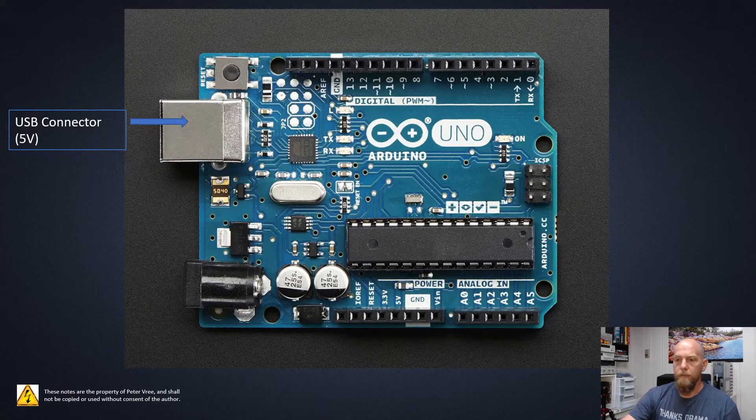Also note that once you've downloaded your program to your Arduino, the program is stored on it. So you could use an external power pack and connect the USB from your power pack up to the board, and it will power whatever circuit you have connected. But usually we have this connected up to the computer, which uploads the program to the Arduino and provides the five volts for all of our programs.